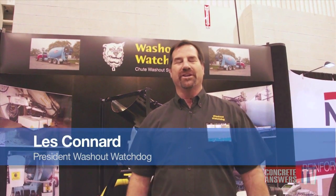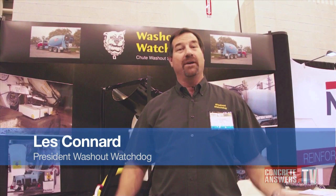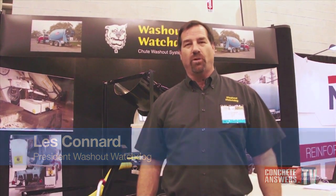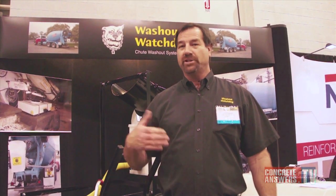This is Les Conard with the Washout Watchdog and we're here at the World of Concrete 2012. I want to show you a little bit about my product. What I have is a gravity-fed chute washout system that attaches to each truck that you use once you've washed out, once it's time to wash out the truck on a job site.